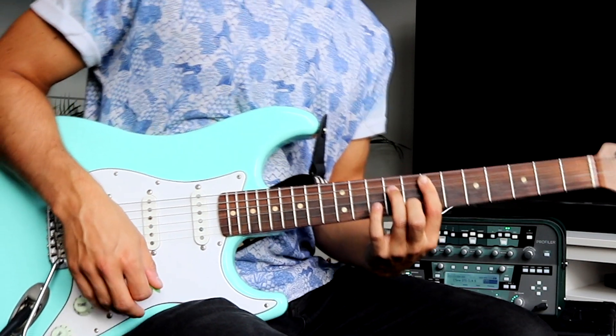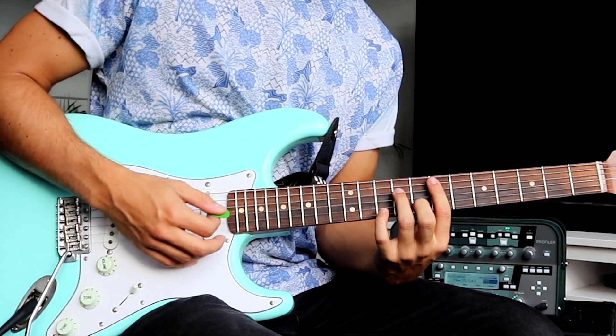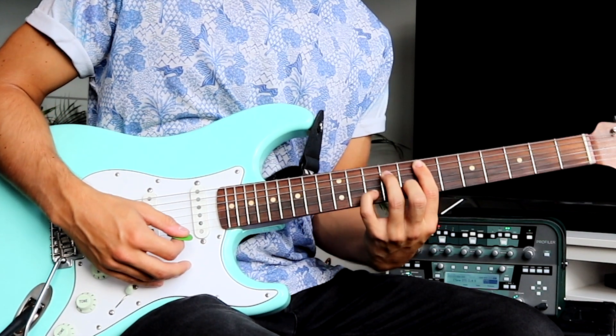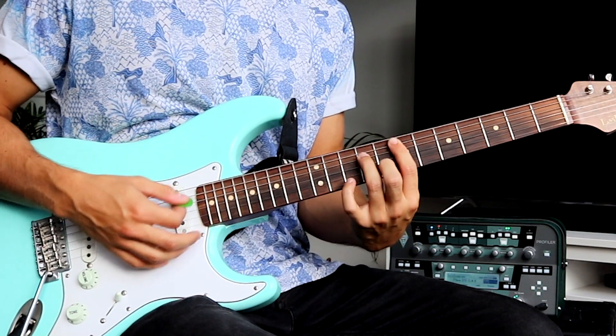But this time when we come to the E minor seven chord we do this. It's the same at the beginning — we strum the E minor, we put our pinky on the 10th fret — but then we hammer on to the 10th fret E string with our pinky.